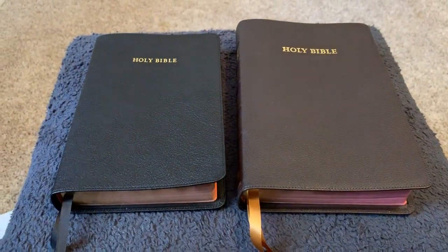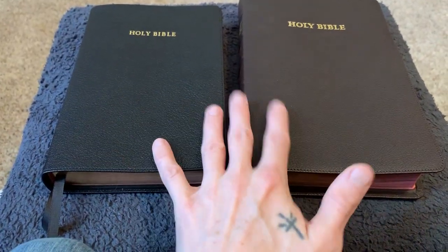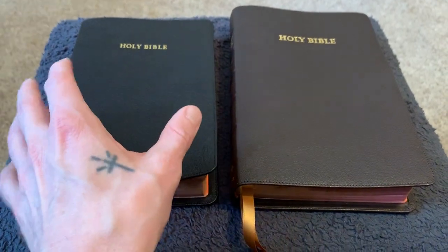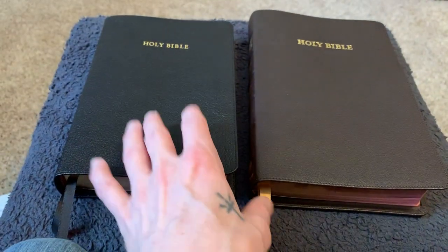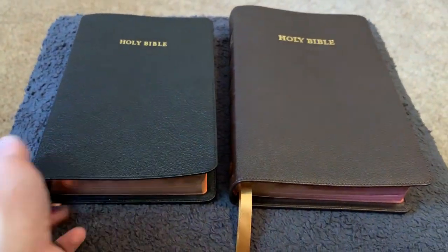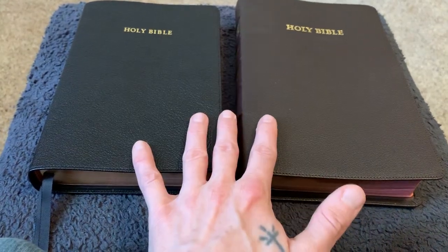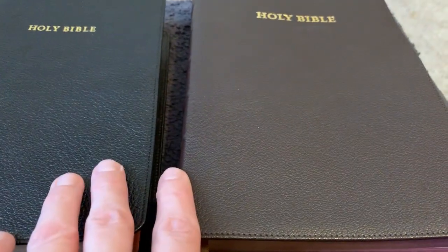Just in case anybody was debating on which one to get — I'd say get both, honestly. I hope to get a Cameo down the road; I'm a big Cambridge fan. I don't really do a point system but I probably should start. I will just tell you what I think of each Bible. First of all, they are both goatskin — the black one has a little more of a natural-looking grain, a little more rough, but as I use it, it gets softer.